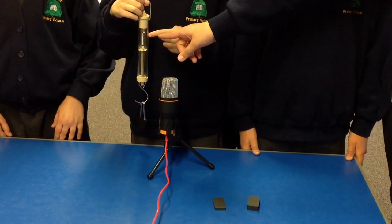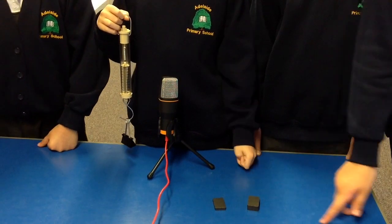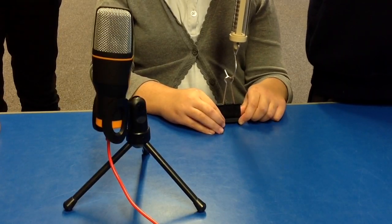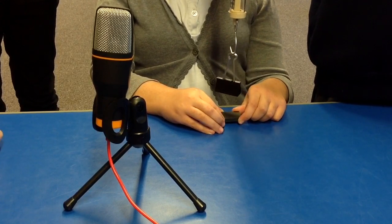This is a spring balance. These are identical magnets. This is our first experiment with a small magnet. The force was 3 newtons.